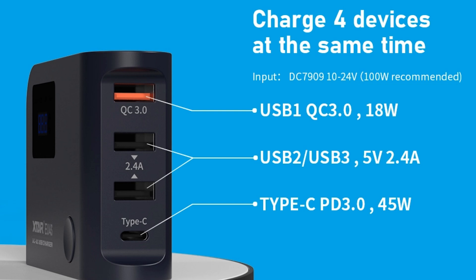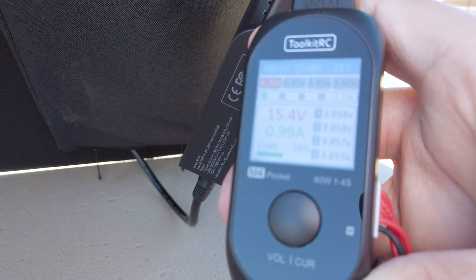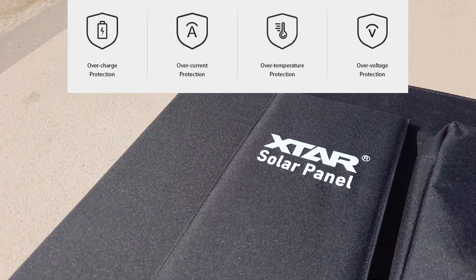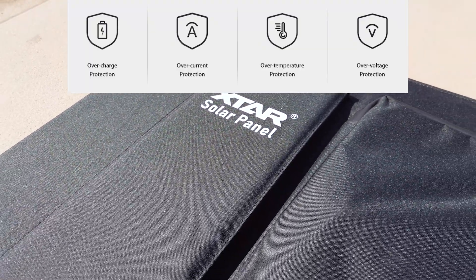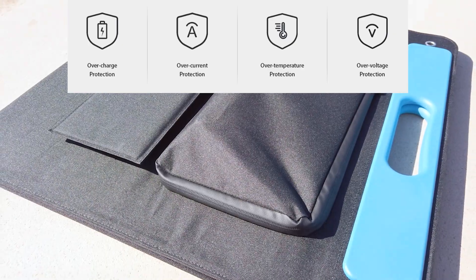With the EU4S charger, which outputs up to 45 watts via Power Delivery, I am able to quickly charge my drone batteries out in the field when there is sun, and I don't need a separate solar generator in order to charge. The panel features overcharge, overcurrent, overtemperature, and overvoltage protection, so rest assured this panel meets all standard safety requirements.